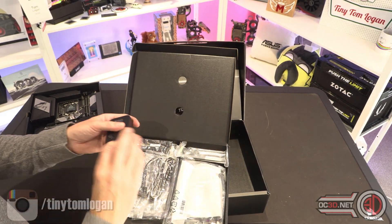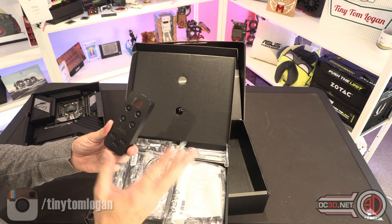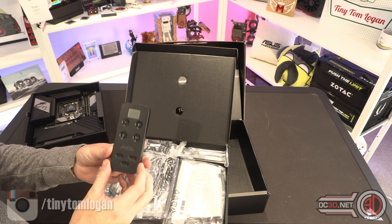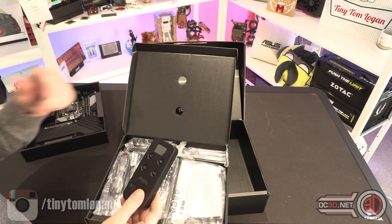I'm expecting the Unify to come in above the price of the Ace. The Ace today is showing a pre-order price of £649, so I'm expecting this to come in around £749.